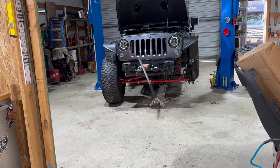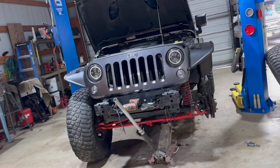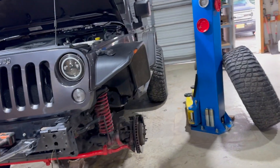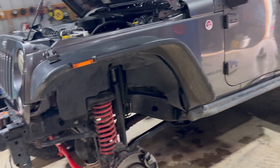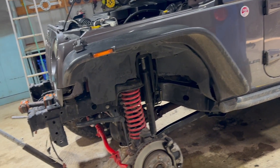There are these exhaust spacers that you put on to drop the exhaust so the driveline clears on the lift. I'm going to try to get rid of those, and then it'll tuck the exhaust up a little tighter where it needs to be.